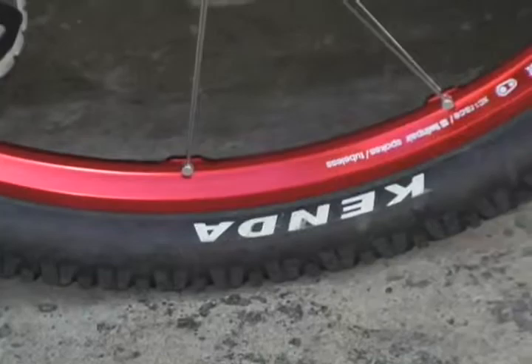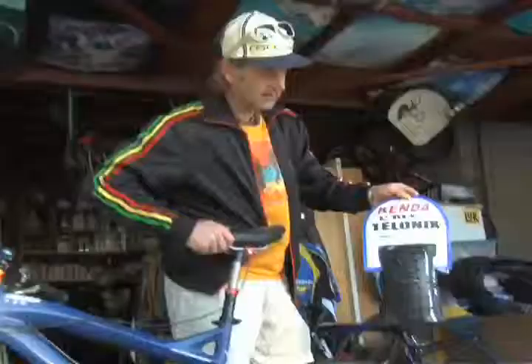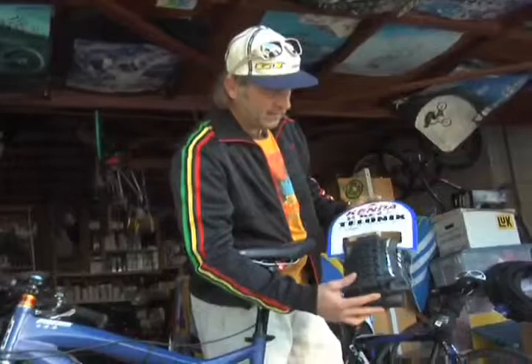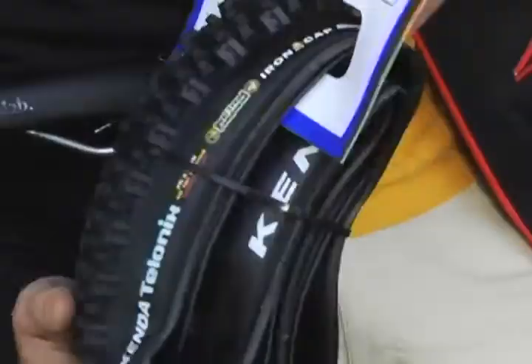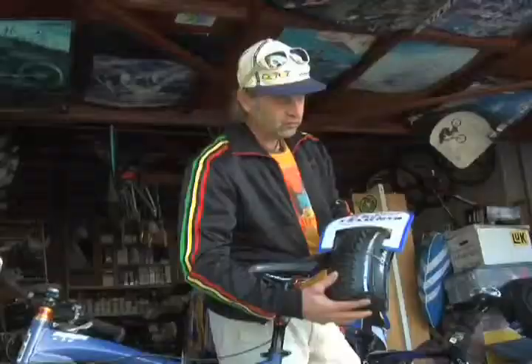On all my bikes I run Kenda tires. Kenda does a variety of tires — this one right here is called the Talonix, named after a famous trail in Laguna Beach. I designed this tire and it comes in different sizes from 2.2 to 2.4 to 2.6. We also make it in different wall thicknesses and rubber compounds, so there are about six different models of this tire available.